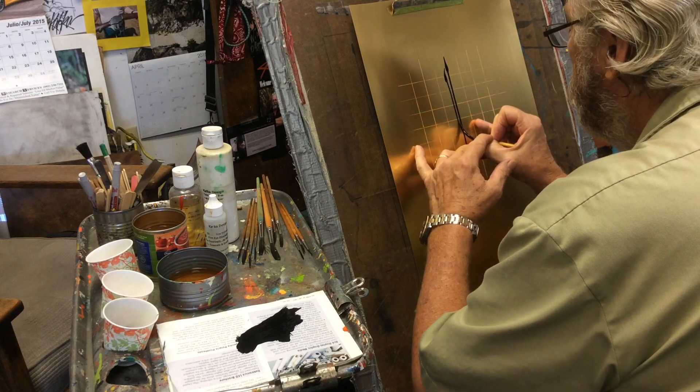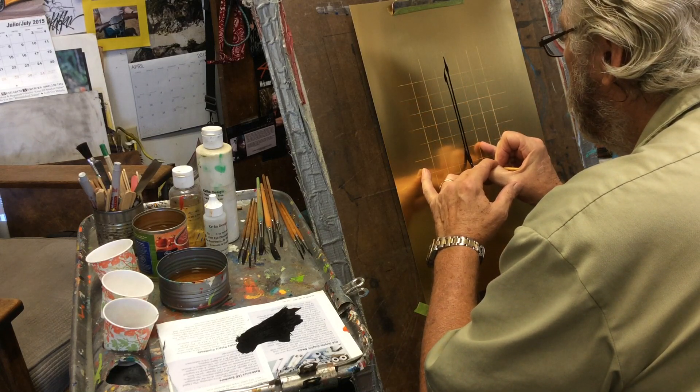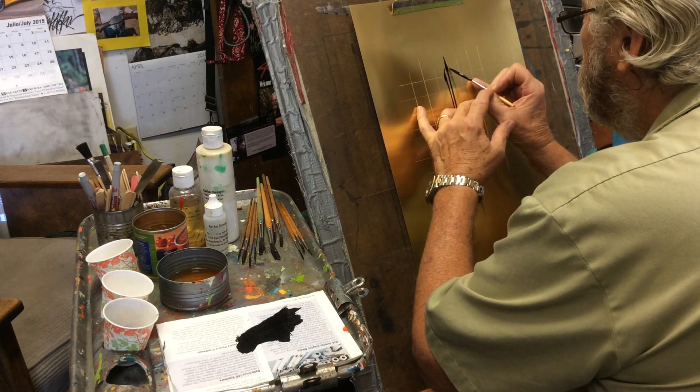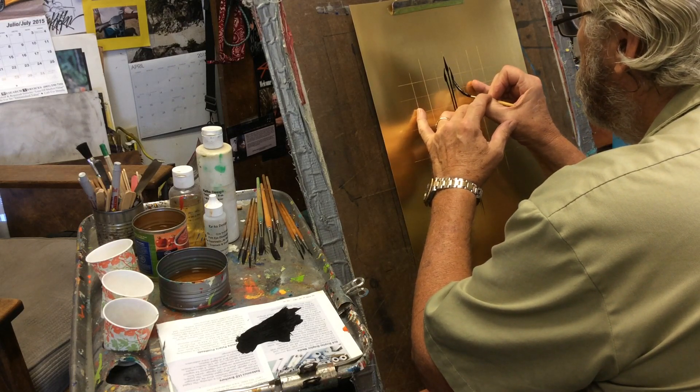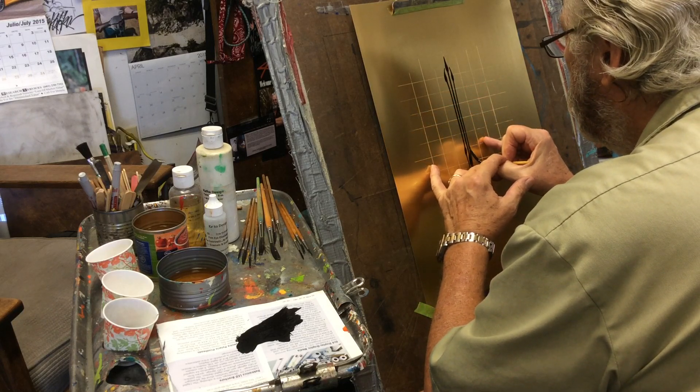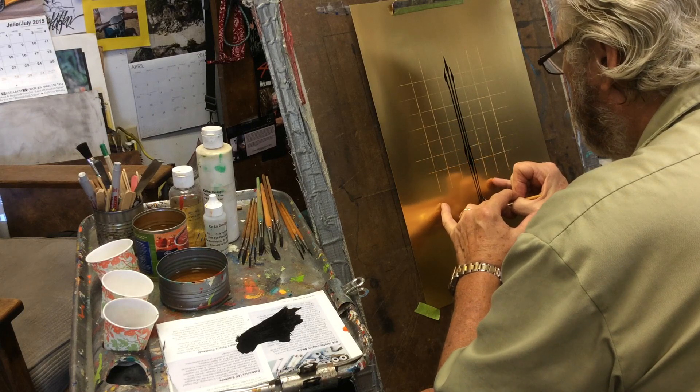Right next to it. This is the five — a very, very fun brush. I could do these all day long. They're just so much fun, and so could you.